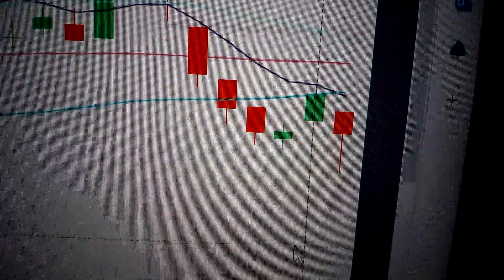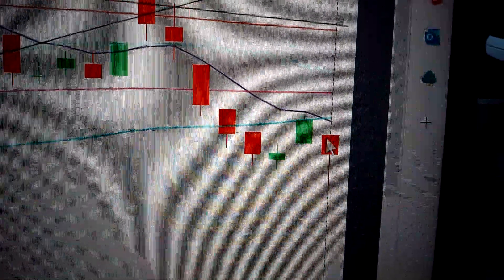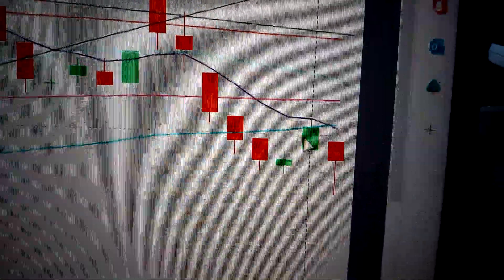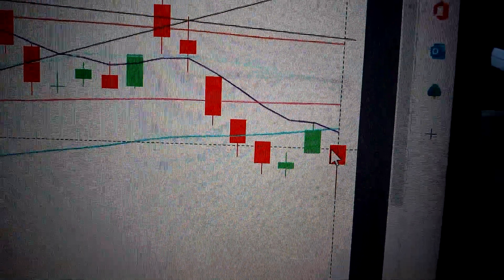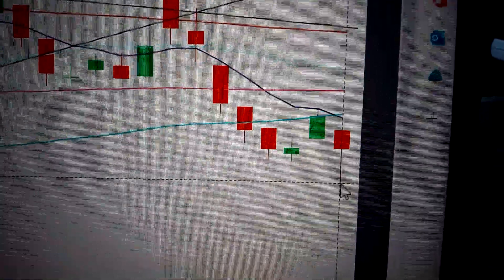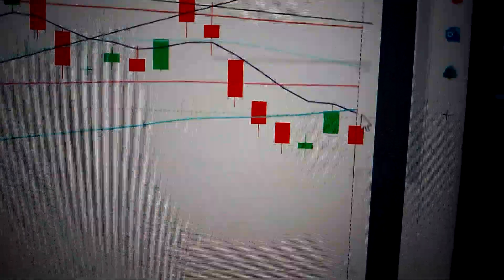Let's take the SP500 — we can see here today it has formed a hammer pattern. This hammer has confirmed the drop down from the green candle before it, because we can see this is a reversal in the short term. We have also made a new low, so it's bearish for the SP500 in the short term.